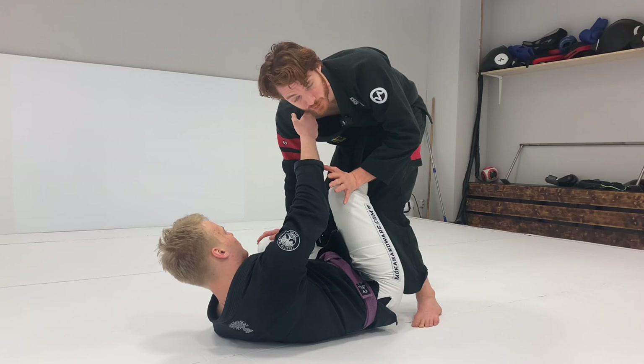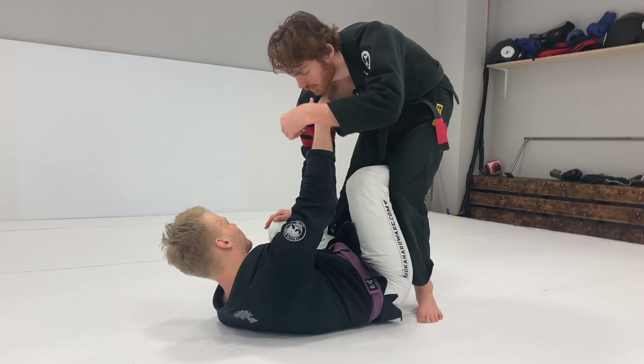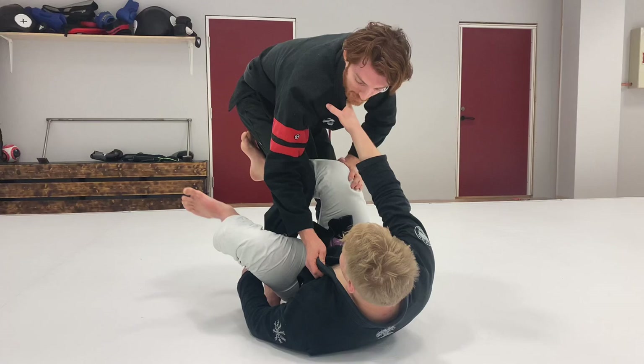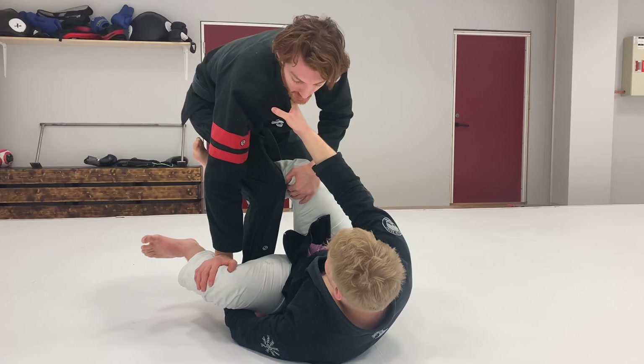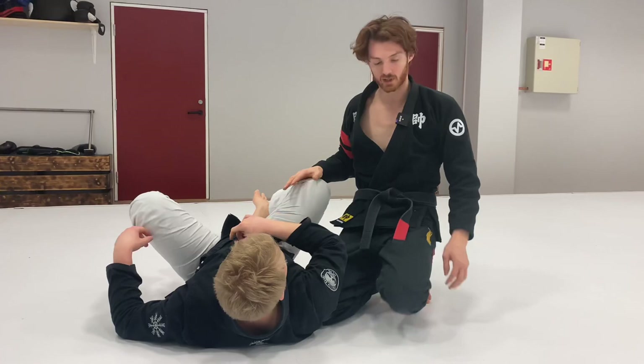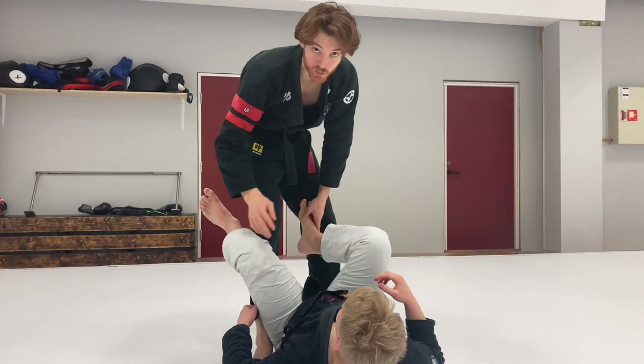A key strength of this cut: a lot of people classically grab the lapel when they cut from De La Riva. The difficulty — it's not wrong, it's just a different system — is when I grab the lapel, the guy's leg can lasso. But if I stay on the leg right until I cut, there's no chance for the lasso, because as he tries to lasso, my hand is killing it. I open and hit the cut immediately.